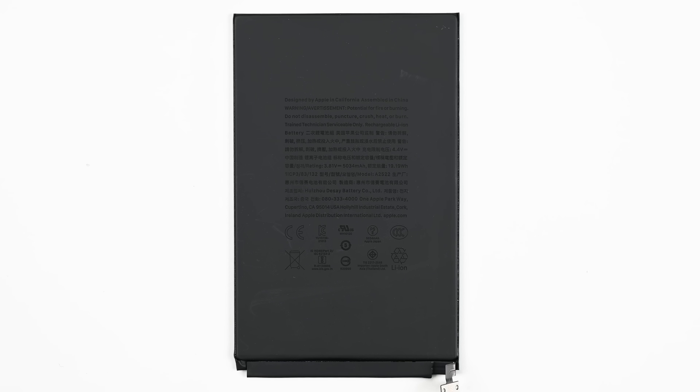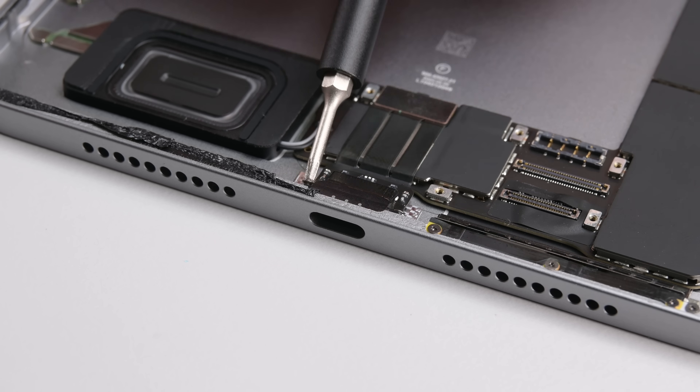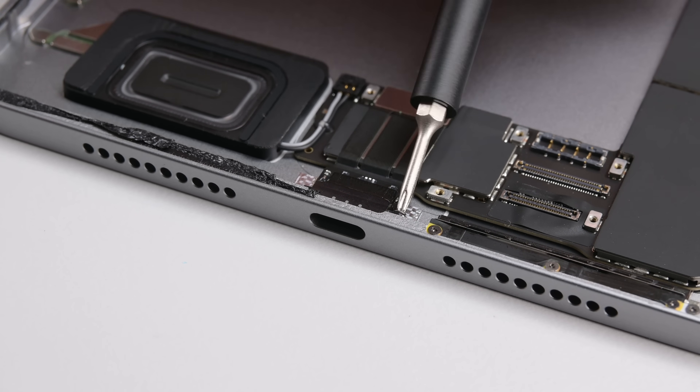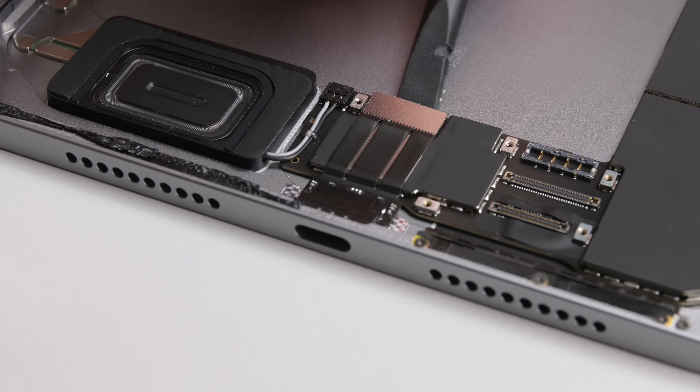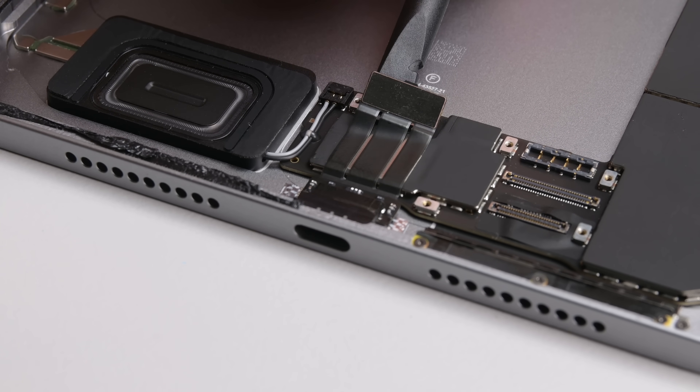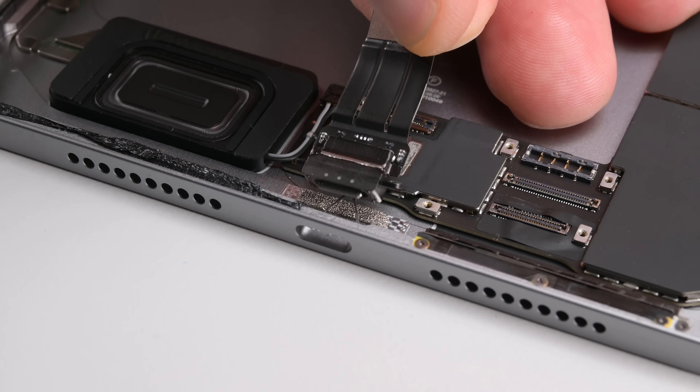Here's a repairability boost for you: the USB-C port is easily accessible and replaceable. USB-C ports are high-wear components, especially on devices like this that don't support wireless charging. And just like the battery, chances are good that it'll need to be replaced at some point.